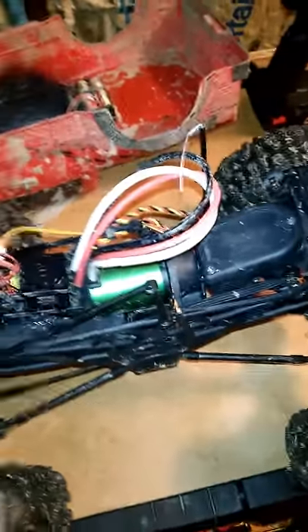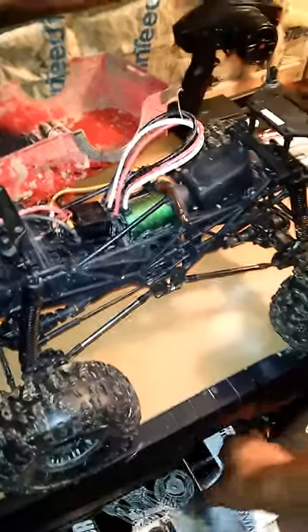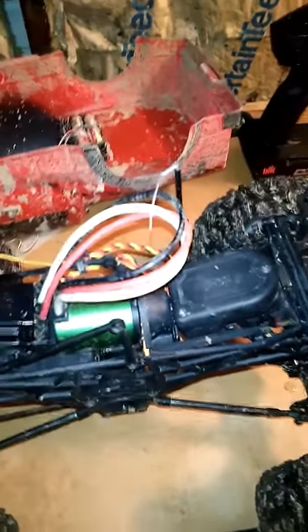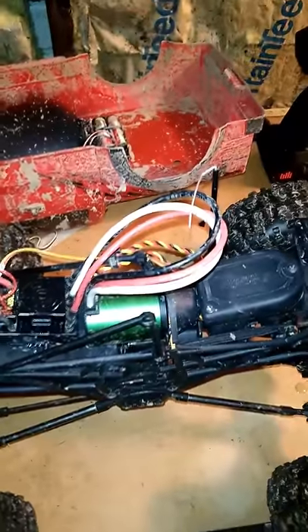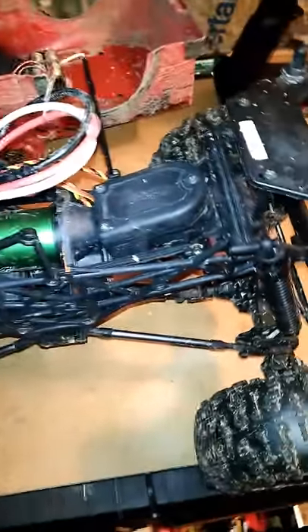If you ever upgrade this HPI Crawler King, we recommend going and buying the transmission gears because we have gone through several sets of spur gears and several sets of transmission gears. The only thing is, the pinion gear and the spur gear — you want to every time before you drive put a little bit of grease on it, because with two metal gears touching, unlike metal against plastic which you can run dry, two metal gears you'd want to grease them up.